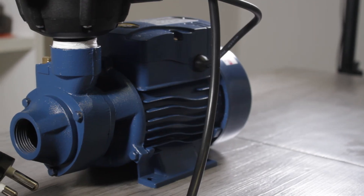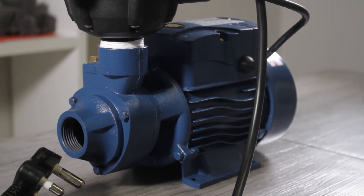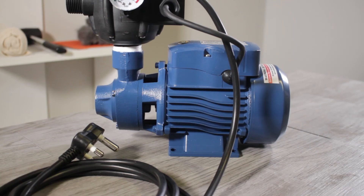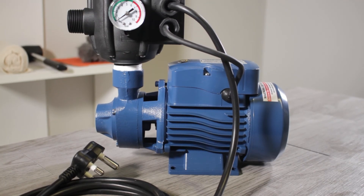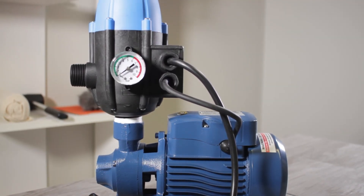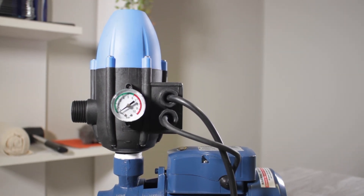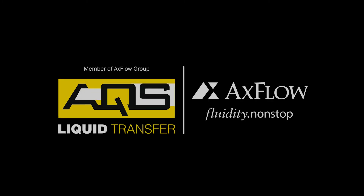Should the pump not operate for extended periods of time, the natural minerals will settle and create a crusty bond between the rotating and stationary components of the pump, resulting in a locked rotor condition. Proper maintenance ensures durability.